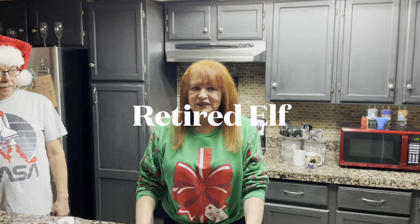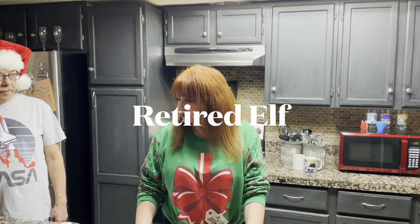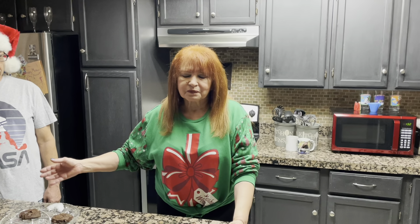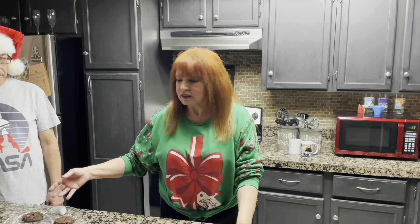So I baked the Mexican Christmas chocolate peanut butter cookies, and this is the outcome. I baked them at 375 degrees for six minutes, and this is what they look like. Now Kelly is going to decorate the cookies.